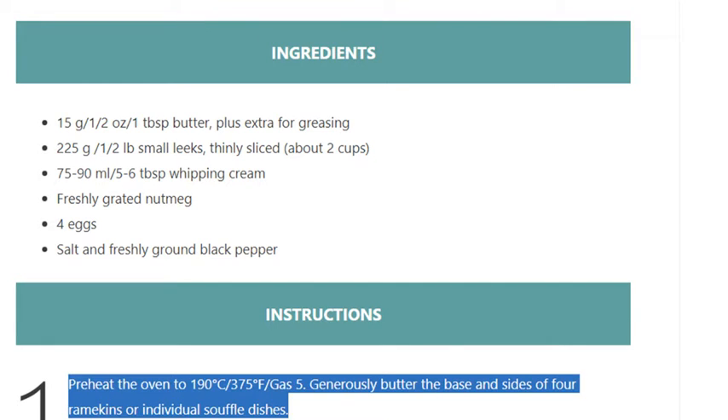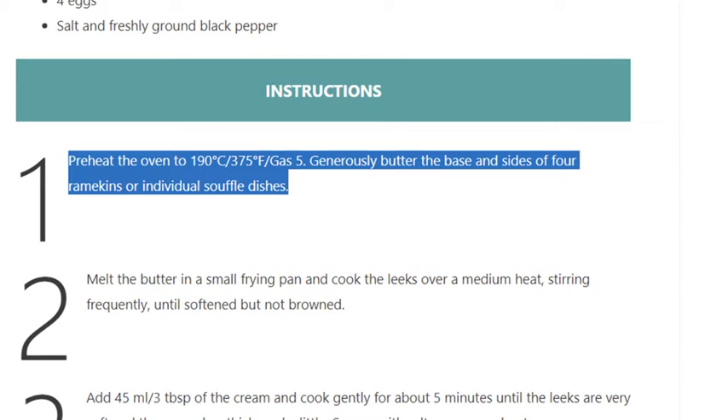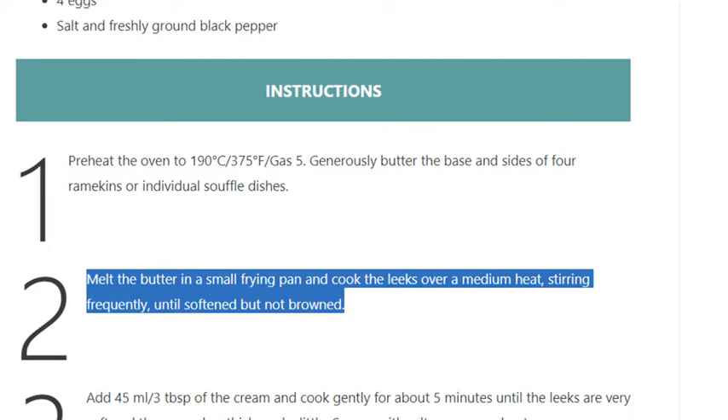Instructions. Step 1: Preheat the oven to 190°C / 375°F / Gas 5. Generously butter the base and sides of 4 ramekins or individual soufflé dishes. Step 2: Melt the butter in a small frying pan and cook the leeks over a medium heat,